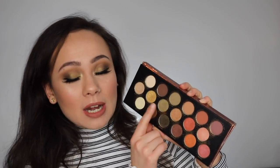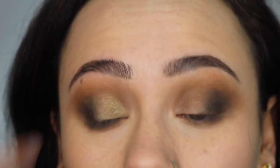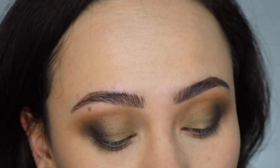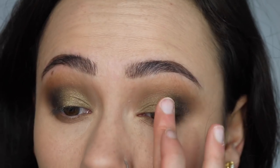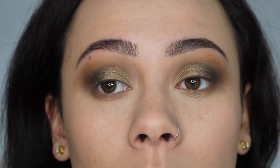I used the shade Billion with my finger on the inner half of my lid. I would describe this shade as a little bit dull — it's not my favorite. Then to try and liven up the look I went in with the shade Famed in the center of my lid to add a little bit of gold glitz, and again it is a little dull. Off camera I used the shade Pure under my eyebrow — it's just a cream shade, it's fine. And the shade Precious, which is probably my favorite shadow in this palette, I used that as my inner corner. It's very very pretty in the inner corner.